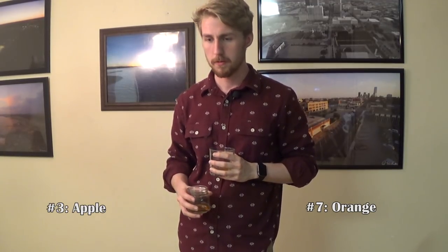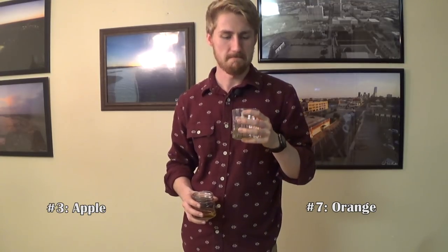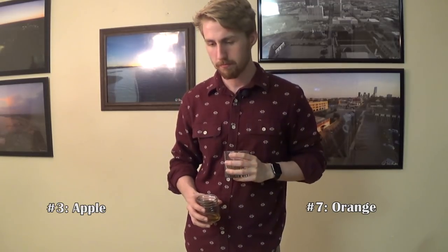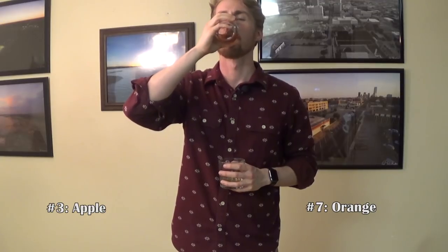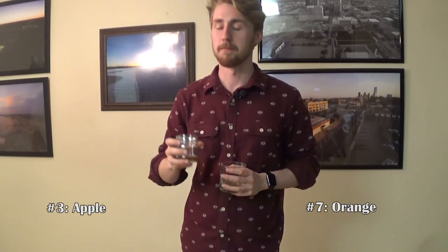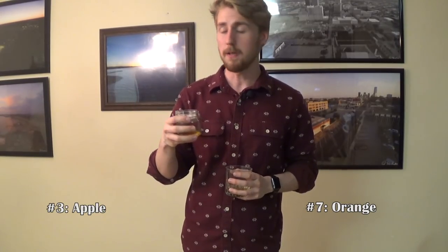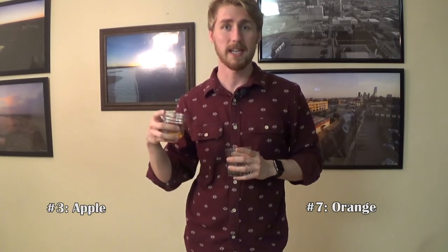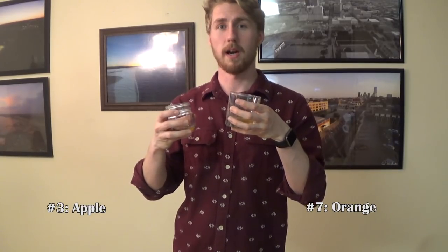Starting with number seven — definitely a mellow mead. I think this is the orange mead. It tastes like it could be the orange mead. It's still young and the flavor's not too bold, but it's still pretty good. And then number three, the lighter colored one — I already smelled the cinnamon. This must be the apple cinnamon mead. I'm a huge fan of this one. I like the orange, however the cinnamon really kicks through and gives that apple extra flavor, like an apple pie. The winner is number three, the apple cinnamon mead.